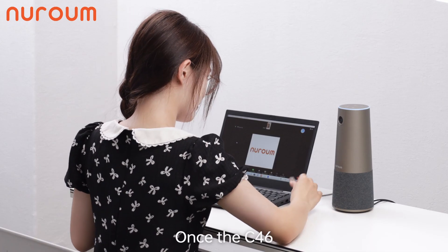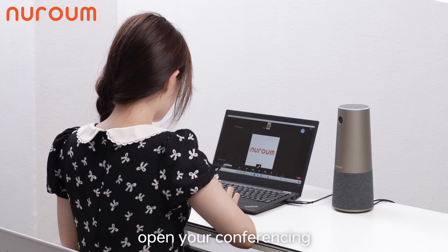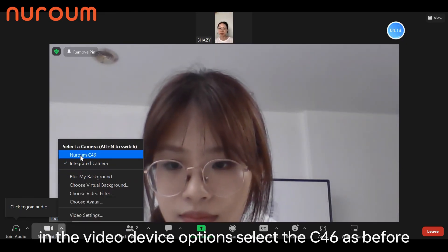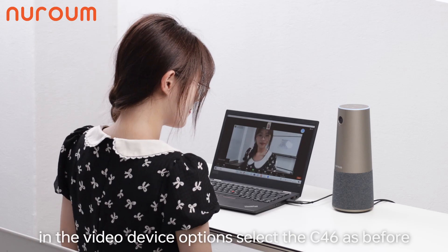Once the C46 is installed, we need to do some software setup. Open your conference software and go to the settings menu. In the video device options, select the C46 as the default camera.